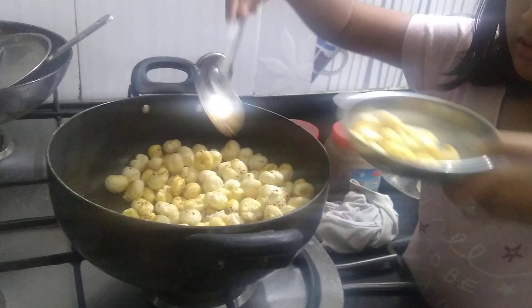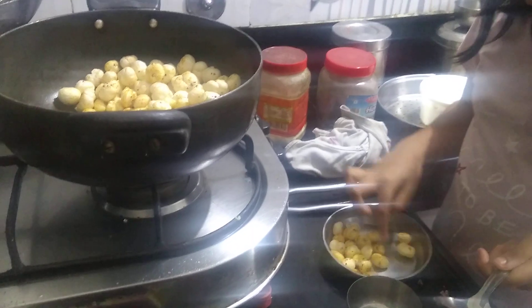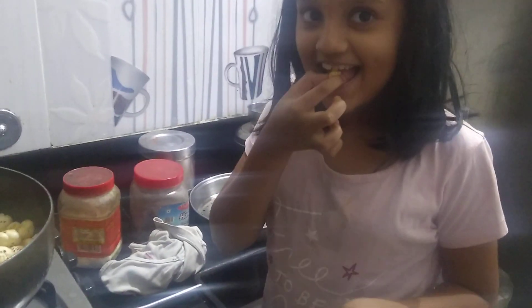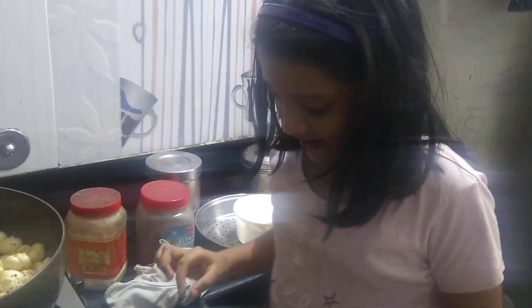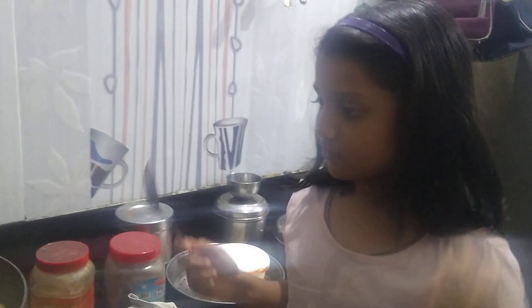We have to turn off the gas too. It is very delicious, and if you make it at home, whoever eats it will also like it. So please don't forget to subscribe to my channel.